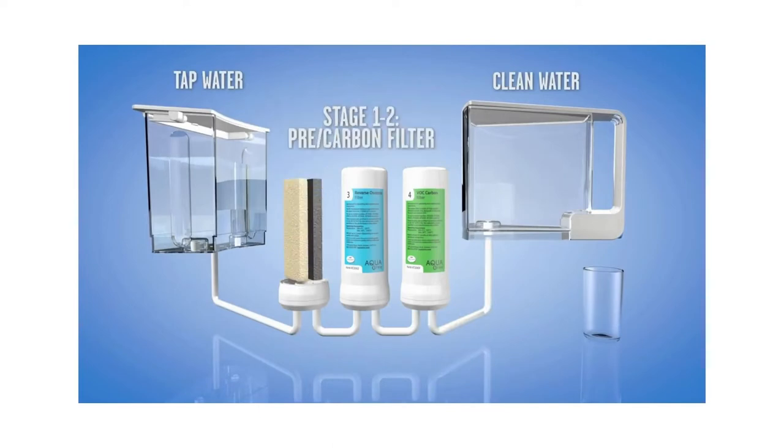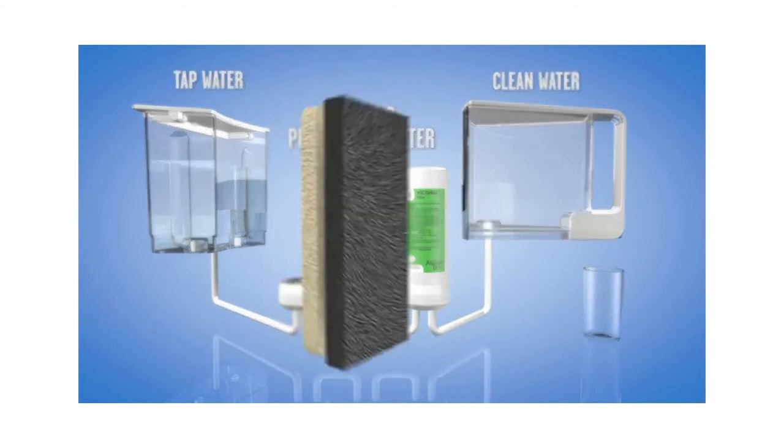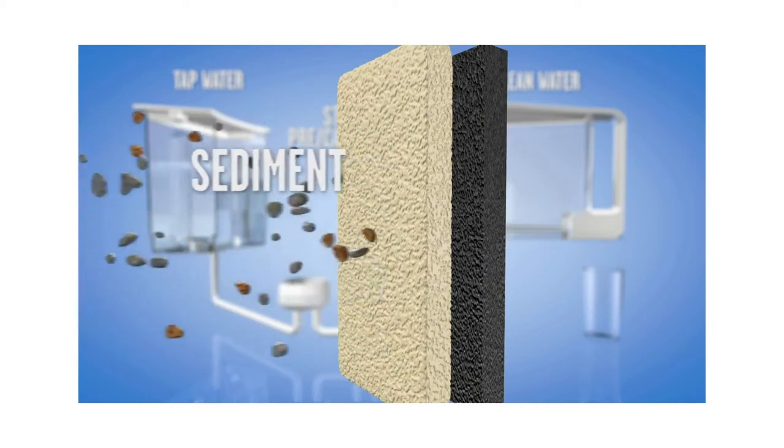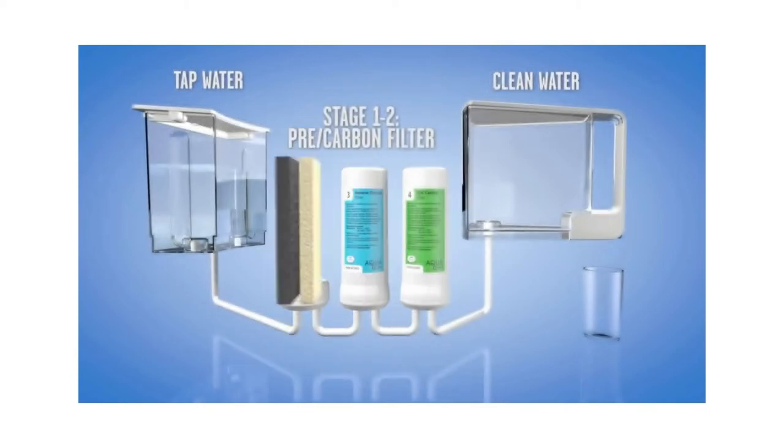In stage one, the water passes through a mechanical pre-filter that removes larger particles like sediment and rust. Stage two is the carbon filter that removes chlorine and chloramines.